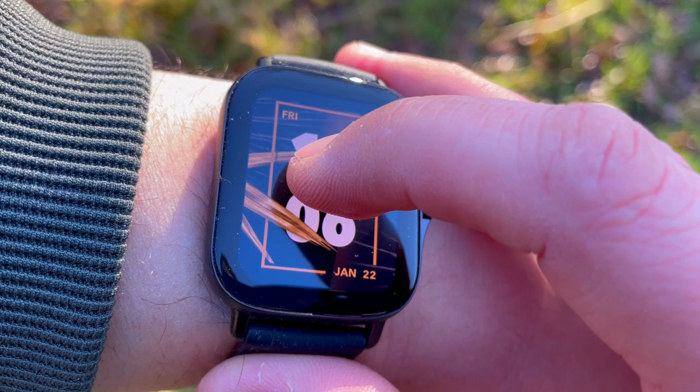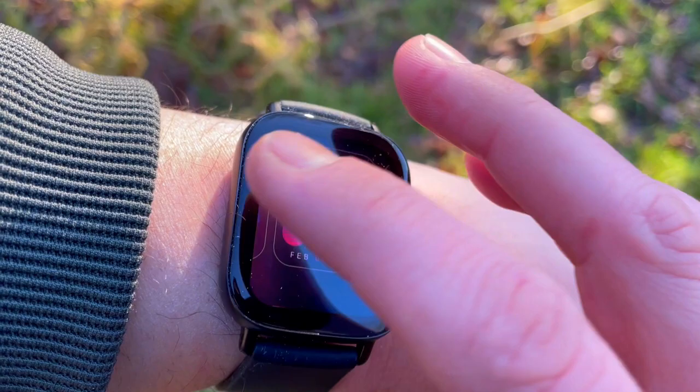Both watches can do sleep monitoring, but the GTS 1 only shows deep and light sleep, whereas the GTS 2e tracks three sleep stages: deep, light, and REM sleep. On top of that, you get insights about your sleep and recommendations on how to improve it. You can't see those from the watch face, but you will be able to see them in the Zep app.